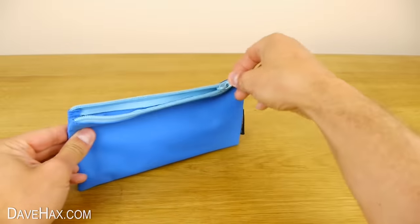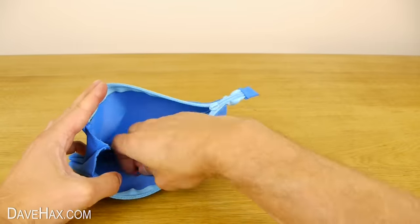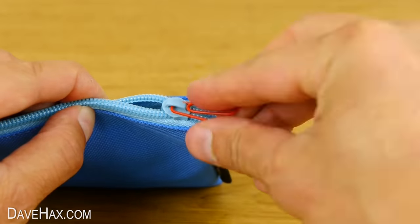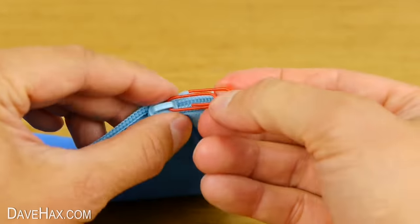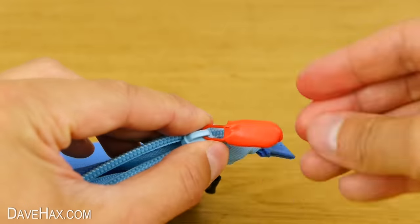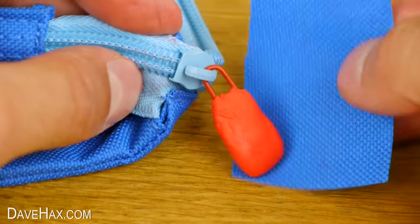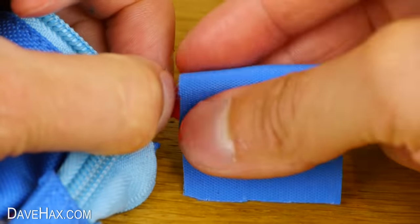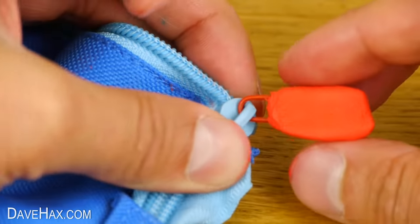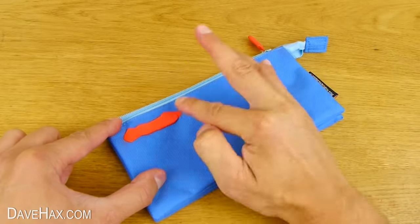If your zipper on your pencil case breaks, you can fix it with a paper clip — thread it through. Then you can use some Sugru to make a grip. If you like, you can use a bit of fabric to give the grip some texture. And of course if you've got some Sugru left over, you can stamp your name onto the pencil case as well.